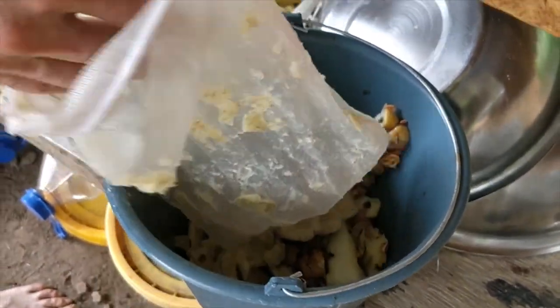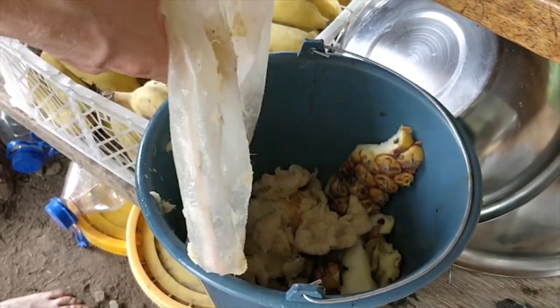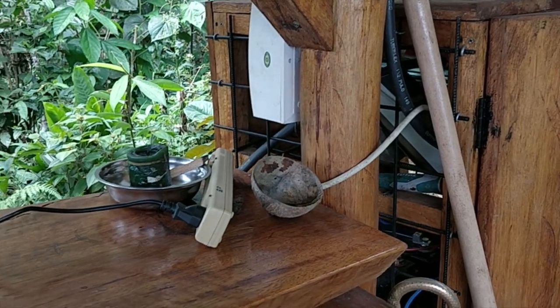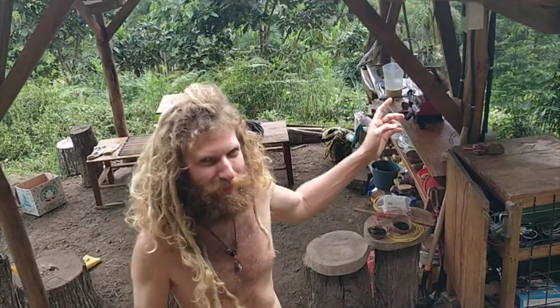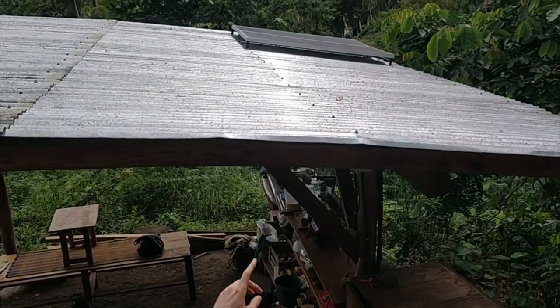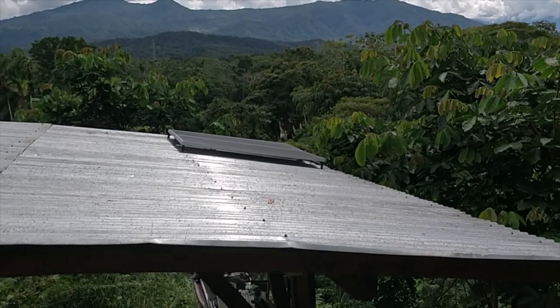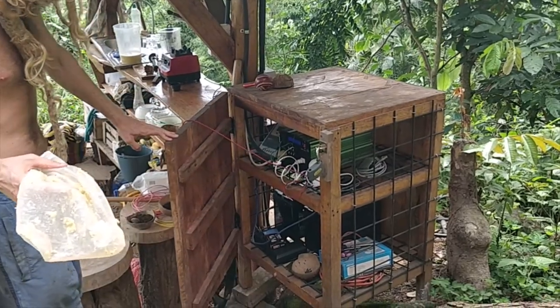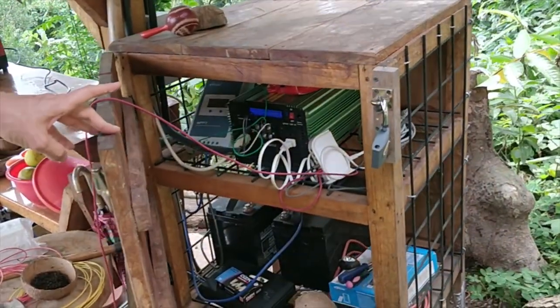We compost this and grow more fruits. The power we have here is all from solar — we're connected to the batteries, charge controllers, and the solar panel set up on top of the kitchen. Off-grid living. This is the system we have: the batteries and charge controllers.